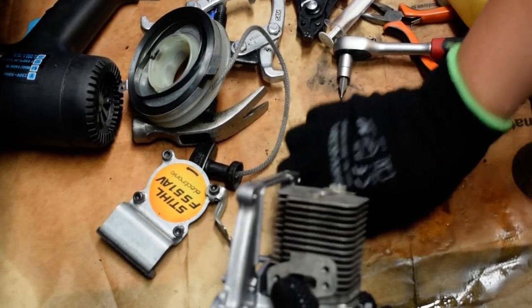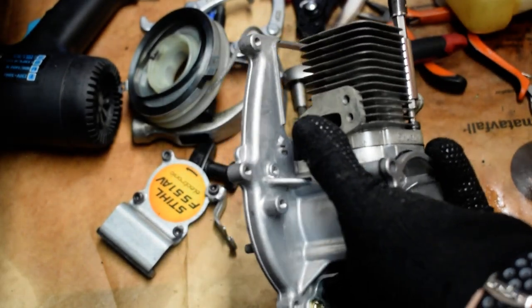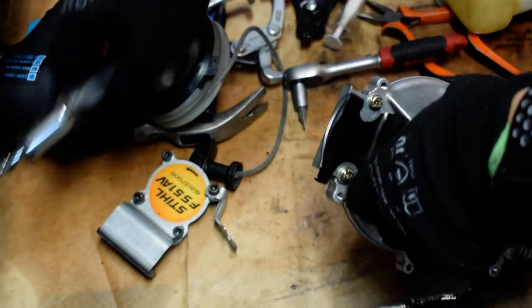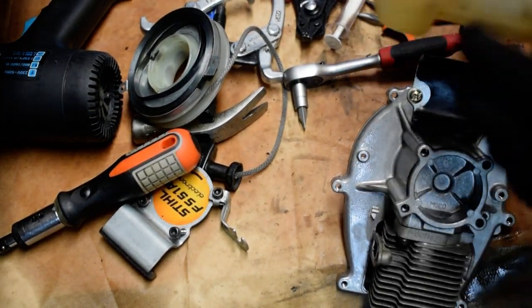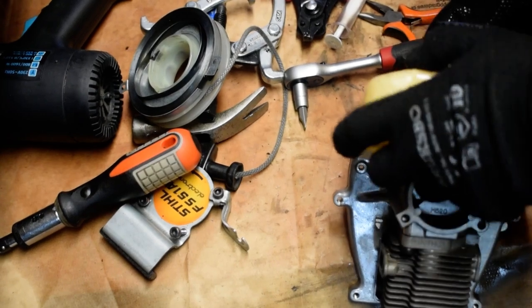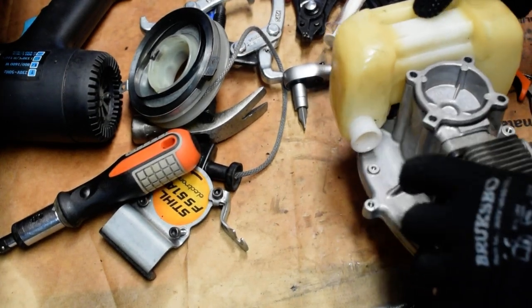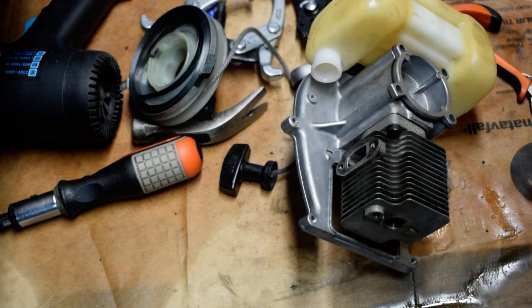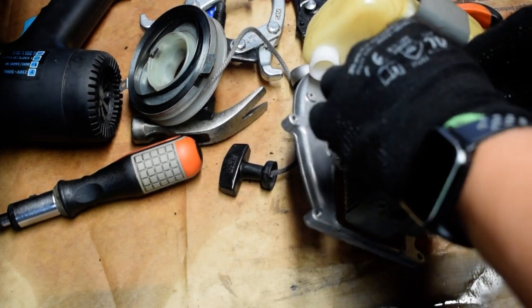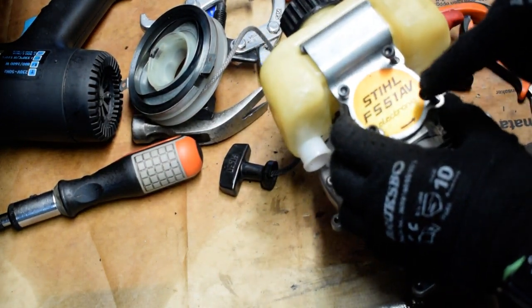It's a really cute engine — one of the smallest I've ever seen, but it's very well built. I'm sure that if this thing is from the 1990s, they did a very good job on it. The fuel tank is also cleaned. And I also have this part — it's written on it: FS51AV electronic.